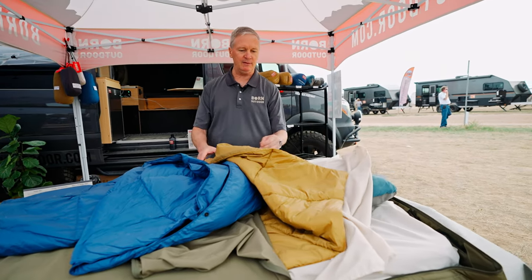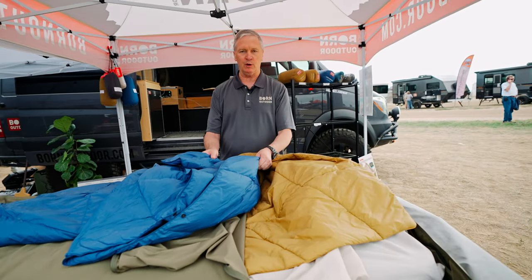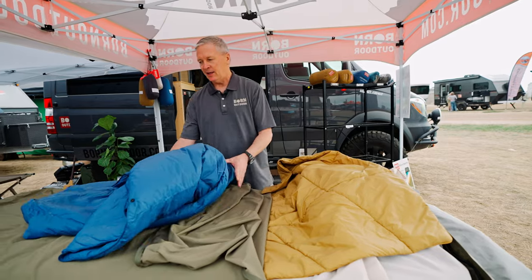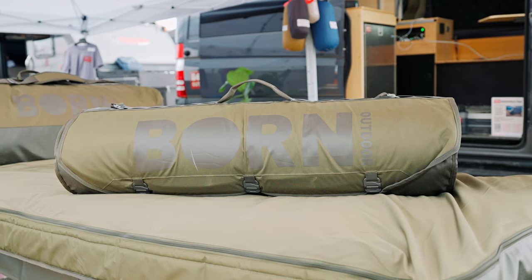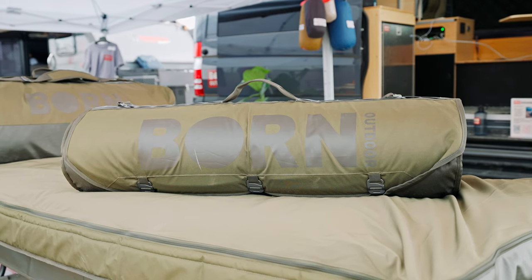We've got the cotton sheets, the flannel sheet, a synthetic quilt, and a down quilt. These all kind of snap together. And then once you're done with it all, it'll roll up into this. Everything you're seeing here is inside here.